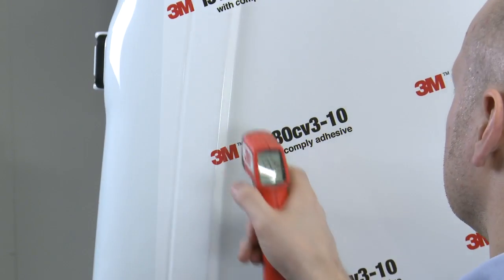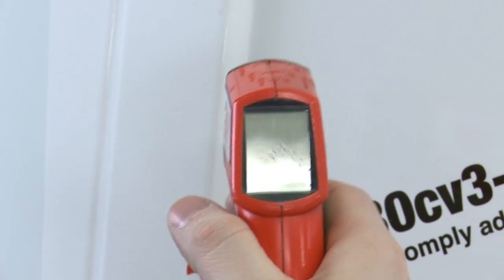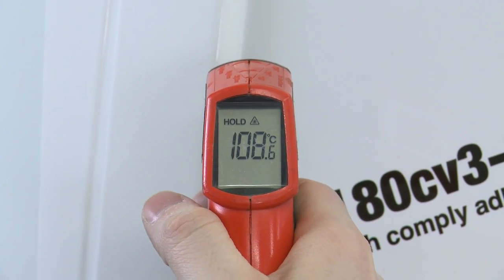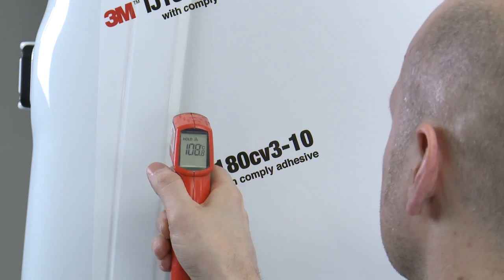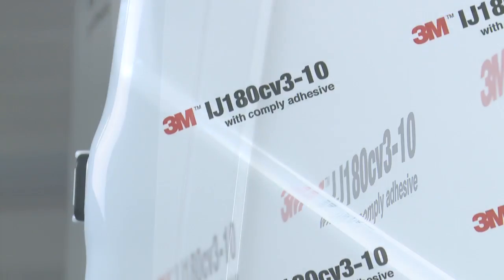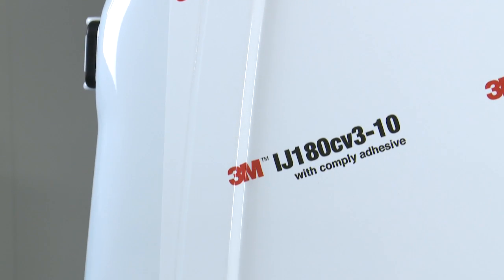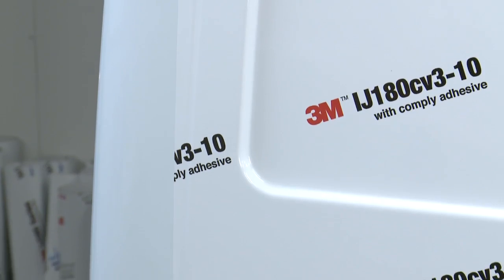Again, the same steps need to be applied to the post-heating stage. The difference between this film and IJ380-10 is that the minimum post-heating temperature needs to be at least 100 degrees centigrade as opposed to 80 degrees. This applies to any wrapping film with Comply adhesive technology. Post-heating is critical — you're effectively recasting the vinyl to its new shape but also enabling the adhesive to flow and achieve maximum bond immediately.